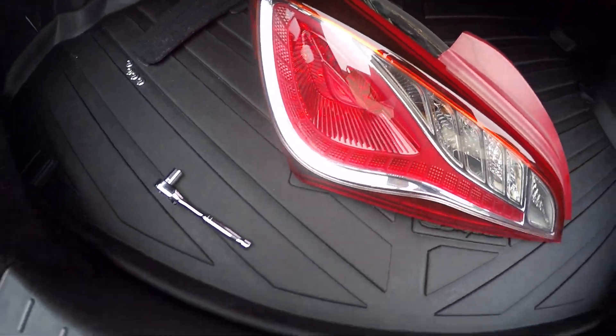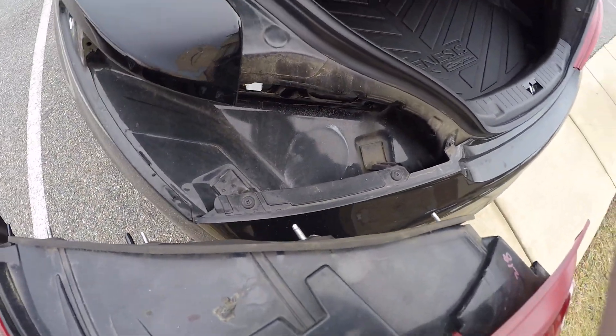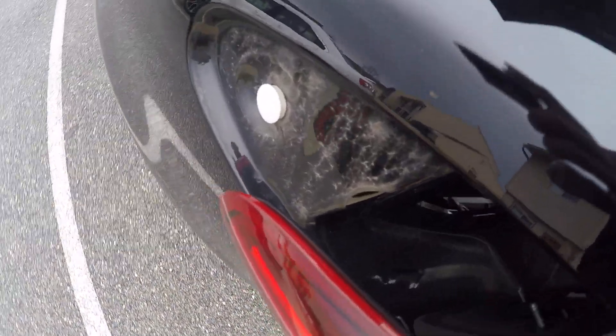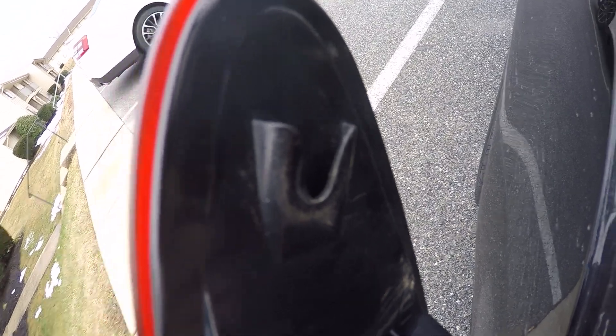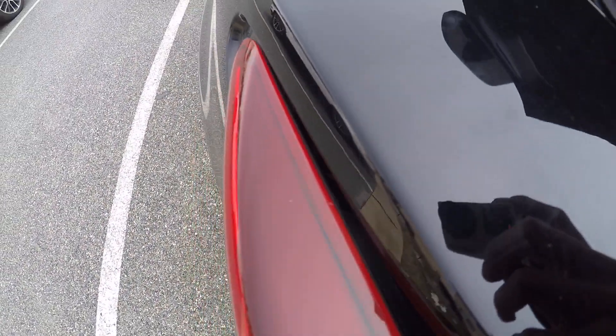To put this in, all you gotta do is grab the tail light, go up to the car, and slide it in. Just make sure it hooks into this clip right here — there's a little opening, so just slide the light up into it.